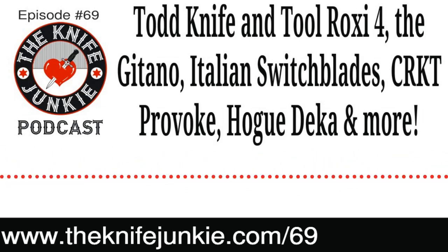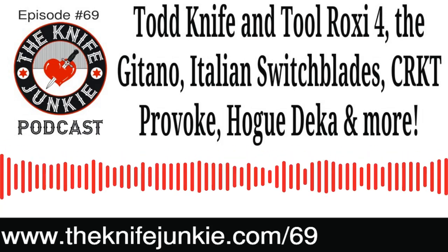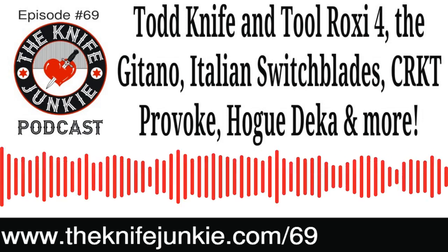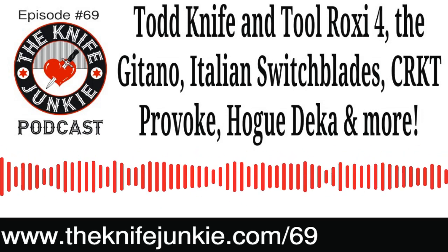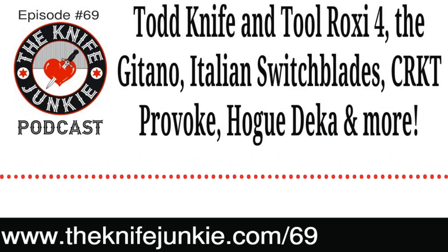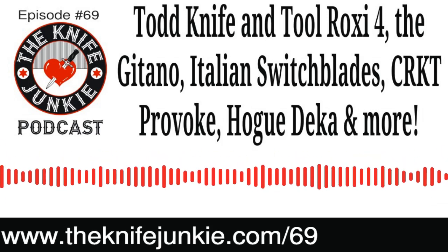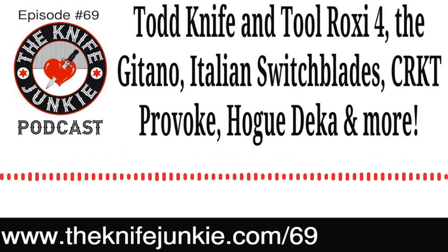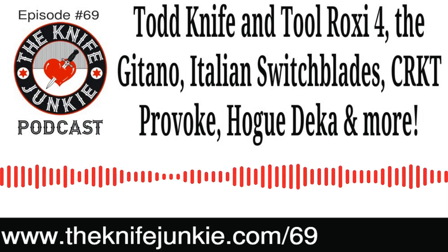If I ever need to cut myself out of a car or seatbelt, it'll be there — and if I ever need to cut through someone's leather jacket, I have serrations. It reminds me of a past Thursday Night Knives episode where I mentioned one of my most-carried knives that you could use to cut ankles in a gang fight, and the comment was 'Bob, you must really get into a lot of trouble.' It's way more of the latter — I'm a nice guy, people like me.